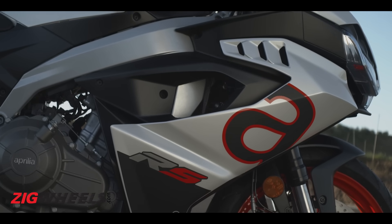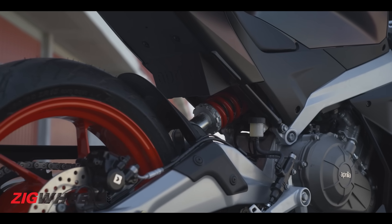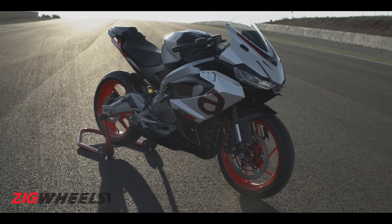This new motor is housed in a typical Aprilia-esque aluminum twin-spar frame with a bolt-on subframe. This bolt-on subframe is a bit interesting, and I'll get to why that is a little while later in the video. The whole package is suspended on preload-adjustable USD forks as well as a monoshock, so you get preload-adjustability at both ends.